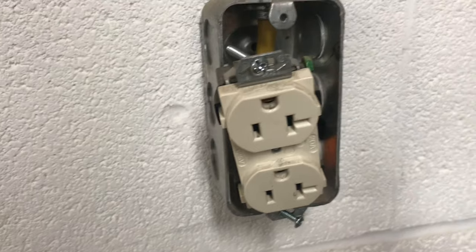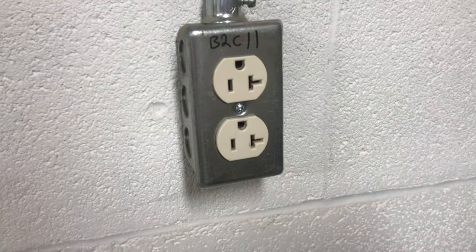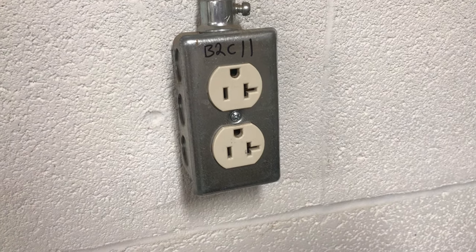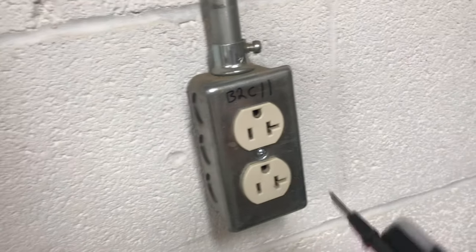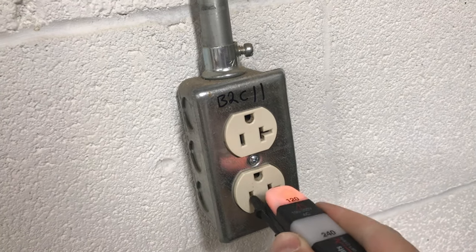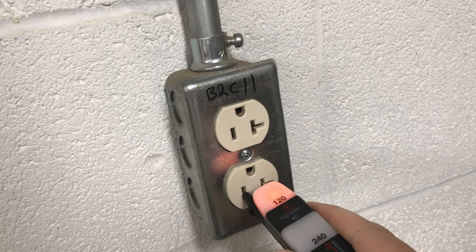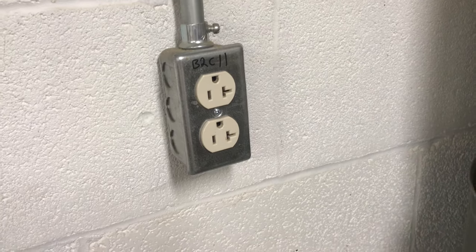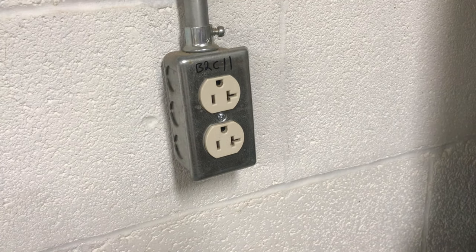Everything is back together now. I'll flip the circuit breaker back to the on position. The easiest way to see if it's fixed is this light — it's on, meaning it works. When the circuit trips, you get no power because it shorts out. It's a safeguard, and you don't want to circumvent that.